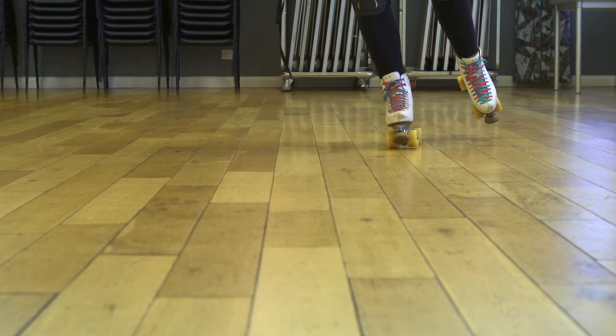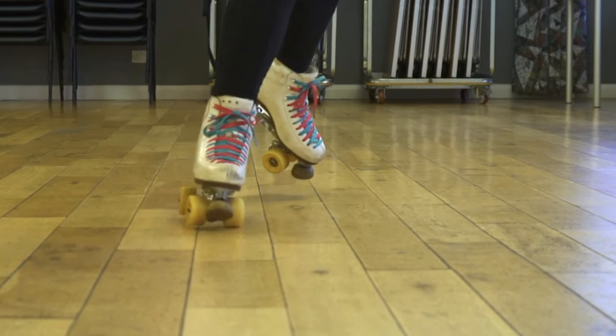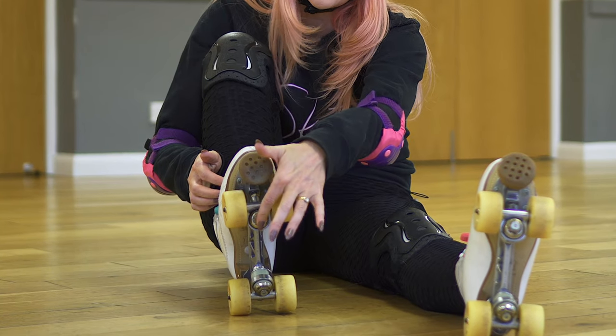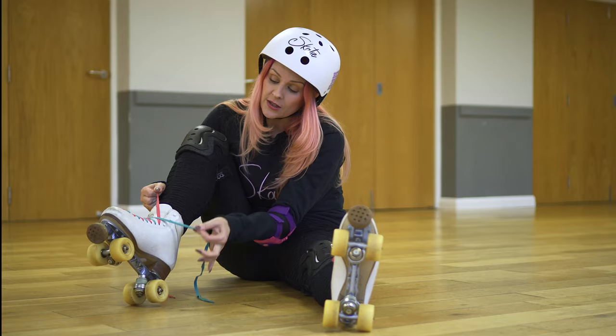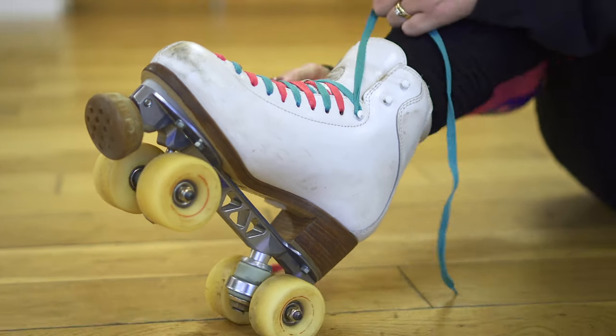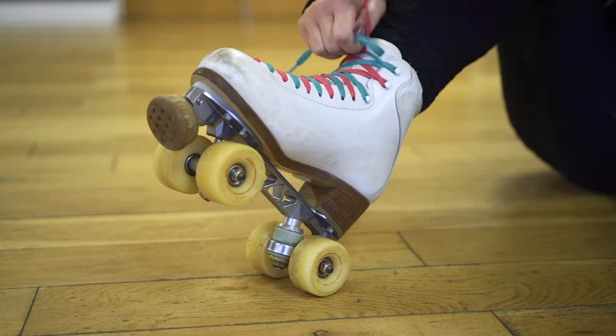On a roller skate, trucks are your steering, and if these are really tight, you're going to find it really hard to skate. So you need to make sure you've got some movement in these by adjusting this nut. And the last thing before we actually get skating is your laces — always go top down on these hooks. It will keep your laces nice and tight and they won't fail as quickly.